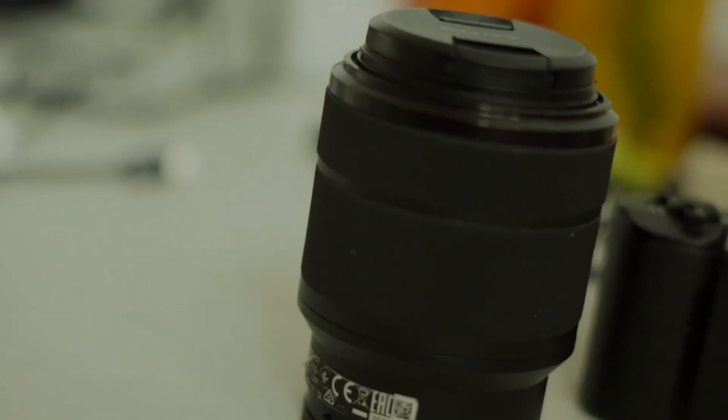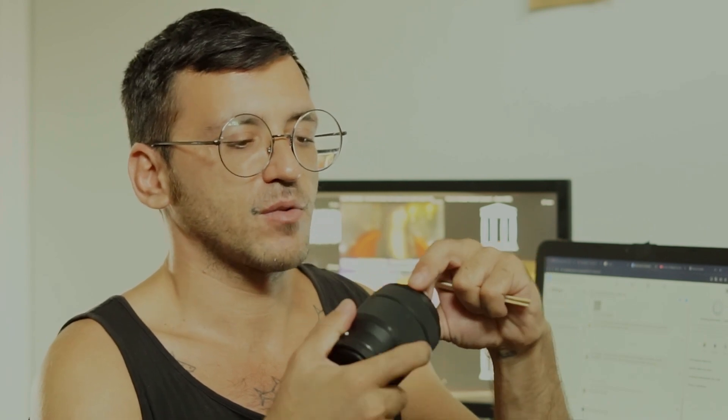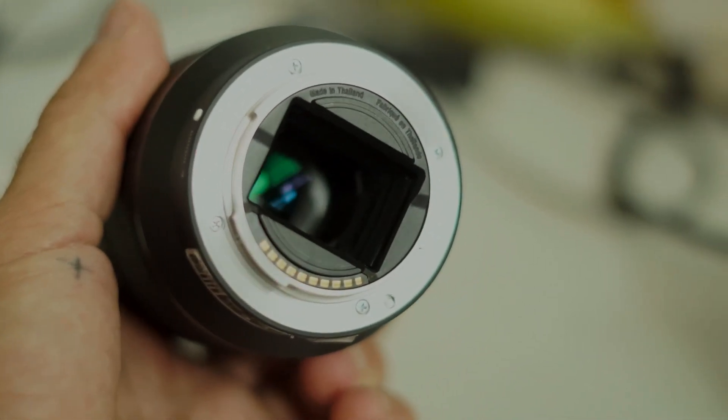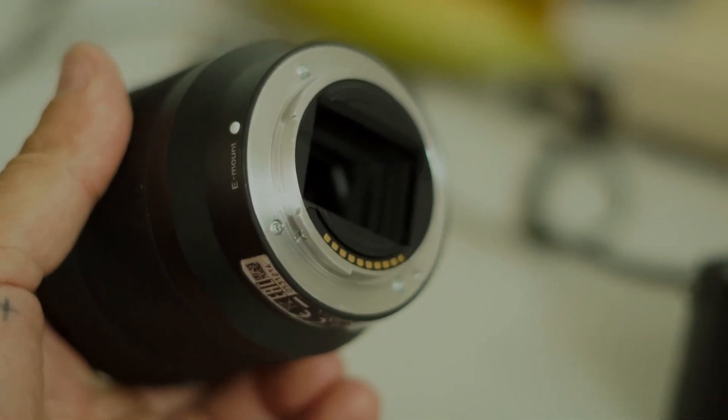Since it was a second-hand deal, I don't have any package to unbox, so I can't show you an unboxing or what's in the bag with the lens. But of course the lens comes with the two caps — one for the lens cover and one for the mount cover. It also has, as you can see here, the contacts for the autofocus reading.